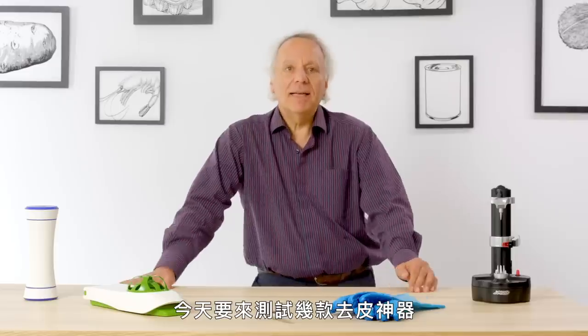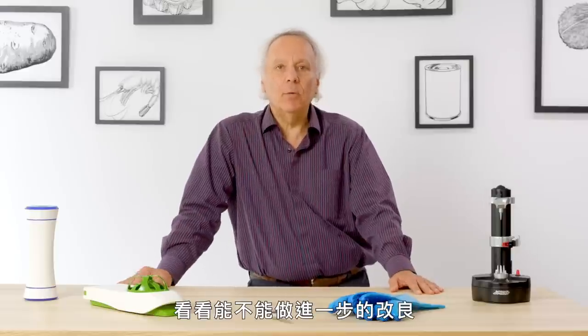I'm Dan, and I've been designing kitchen products for 38 years. I'm going to test gadgets that peel and see if I can find a way to make them better.